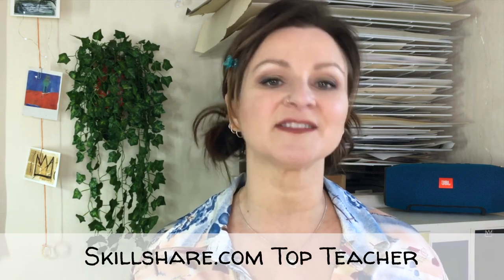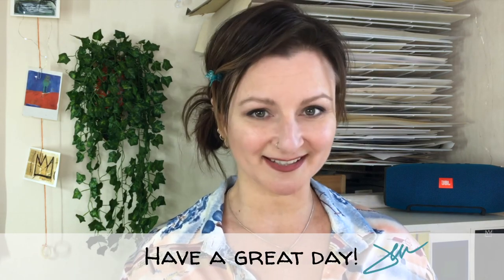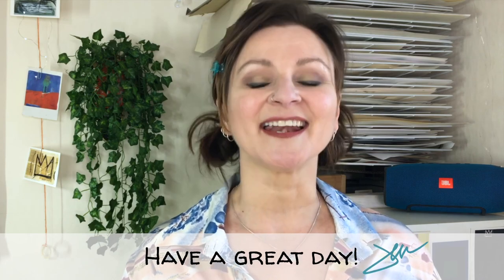Thank you for joining me today. I hope that this tip helps you in your art practice to quickly and easily build that preliminary drawing for your painting. If you enjoyed learning with me, come find me at Skillshare — I have loads of classes on there and I would love to see you in them. And also, if you're on Instagram, find me at JenDixonArts. I'll see you again soon and have a great day.